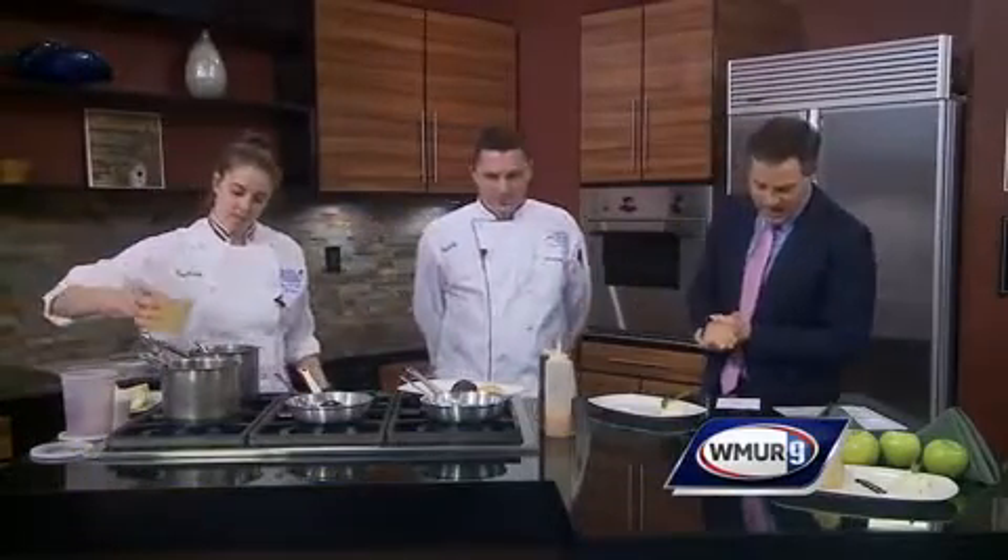We are making culinary artwork in Cook's Corner today. We're joined by the folks from Southern New Hampshire University, Chef Stefan Rill — thank you for being back here — and Casey Oriyama, one of the seniors in the culinary program.